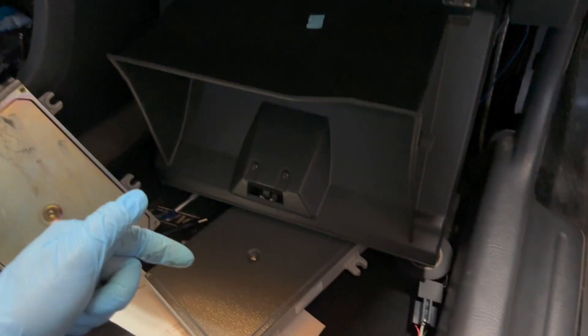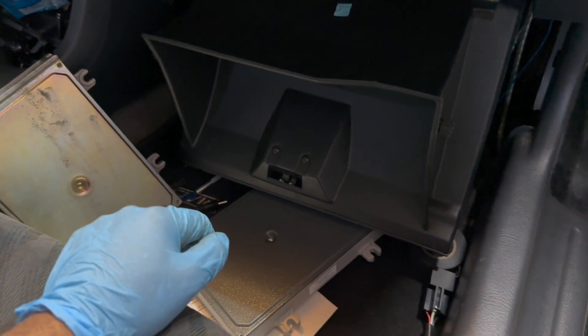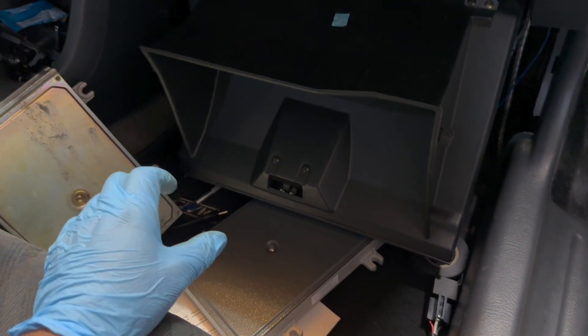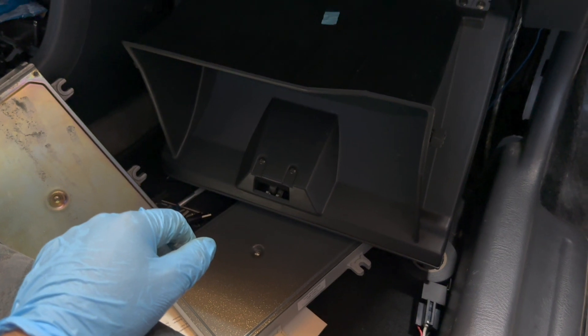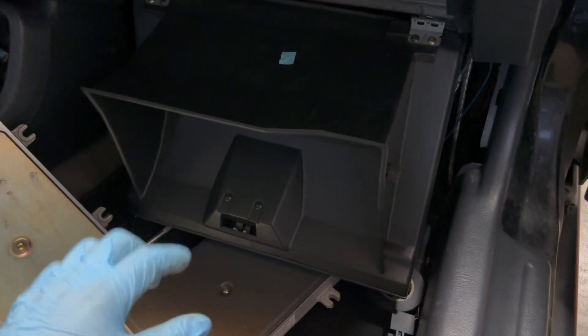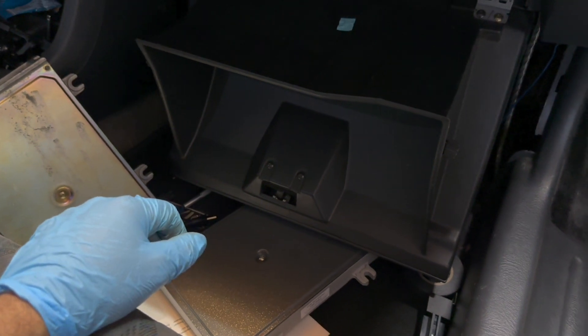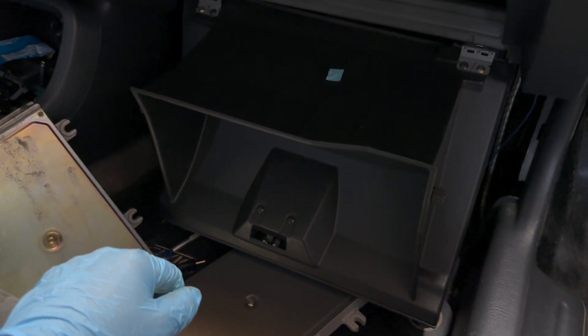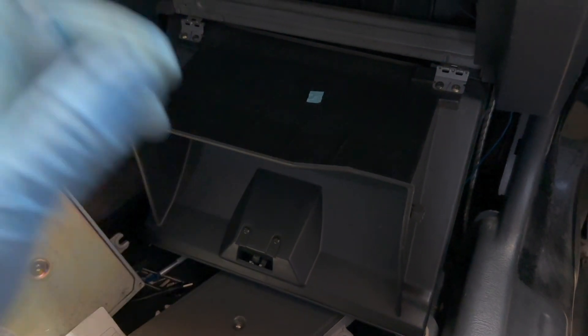So I ended up buying this P28 from HA Motorsports. It already came soldered with everything needed for the S300, so I just put my board in there and everything worked.